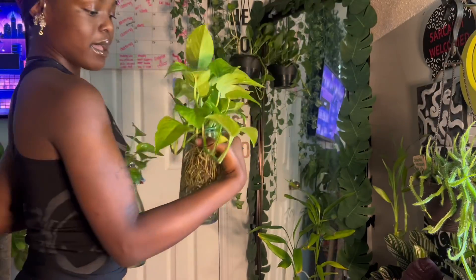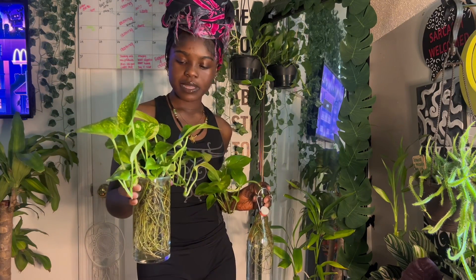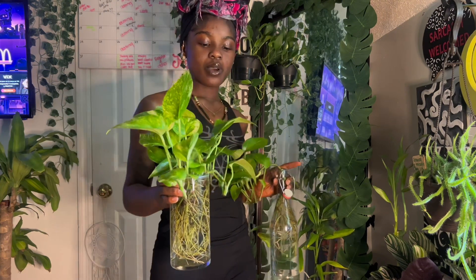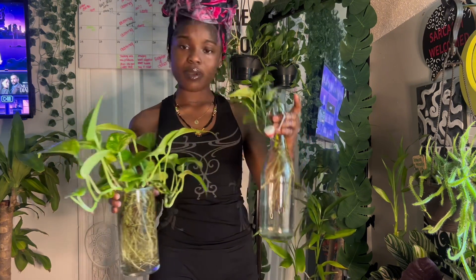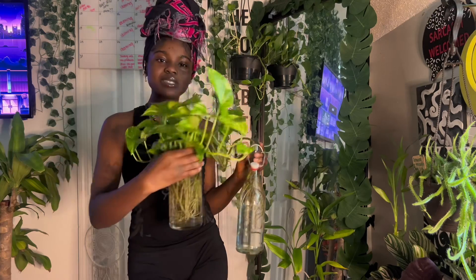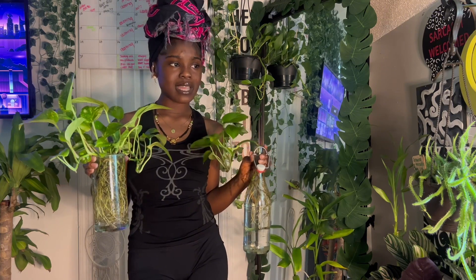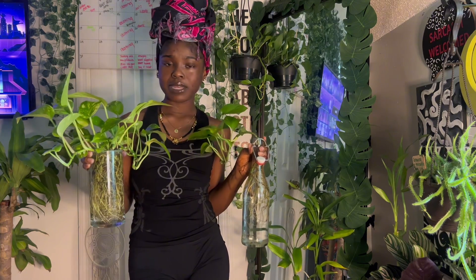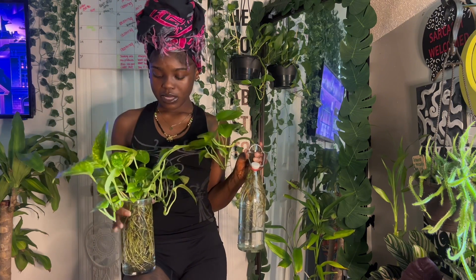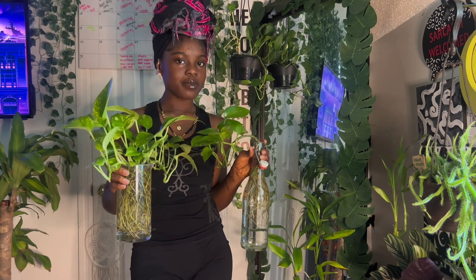Look at her — see how the leaves are so shiny? I spray my plants with a mix of water and neem oil to keep pests away and keep the leaves bright and shiny. You see the roots — they're just so good. They're extremely low maintenance and can do well in bright light or low light. Put it in the bathroom, bedroom, wherever you want. They do well in a lot of different conditions — definitely one of my favorite plants, hands down.